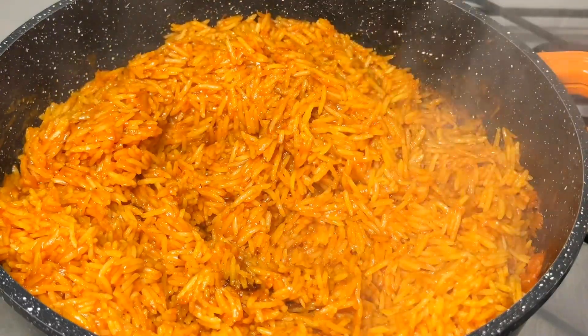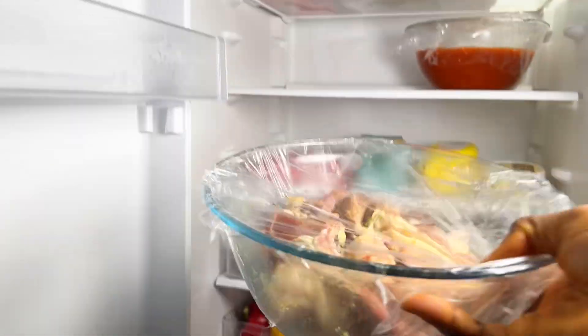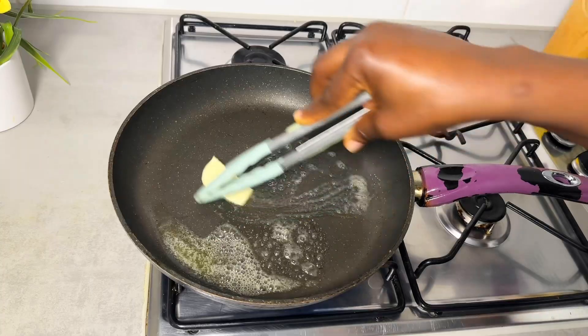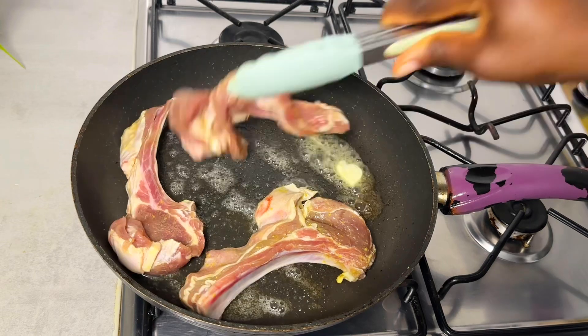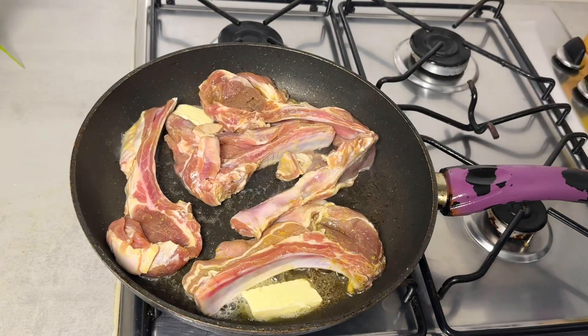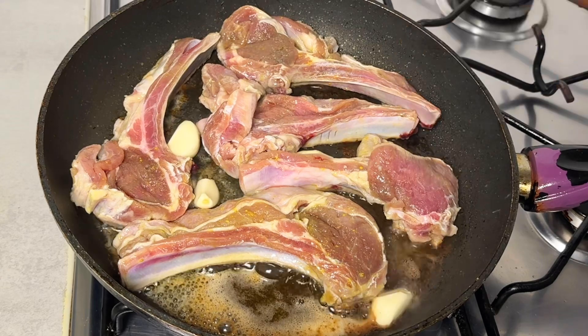I'm going to be using lamb ribs for this jollof fries. I already marinated the lamb ribs overnight. I go in with butter to cook the lamb ribs for about 30 minutes on low heat, because I want them well done — not medium well — well done.